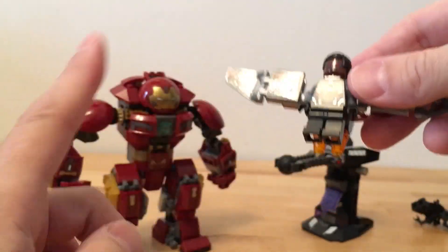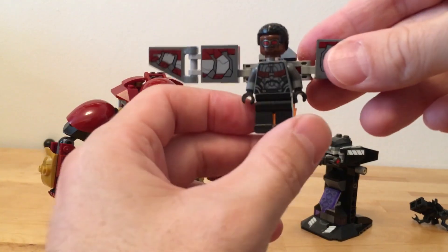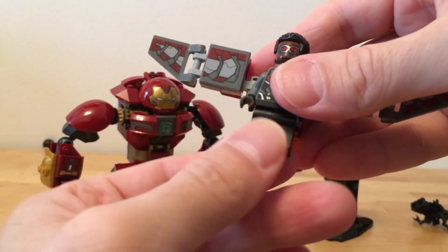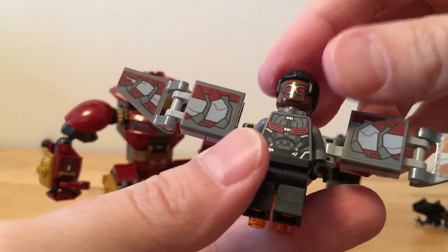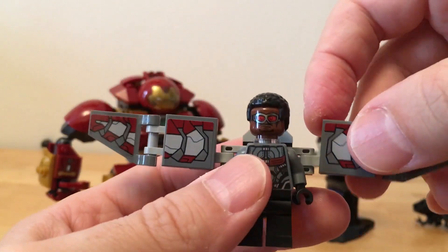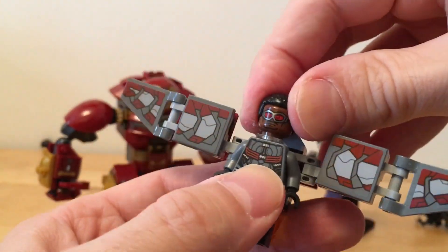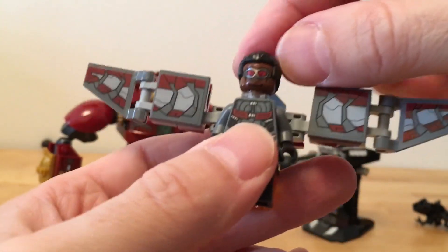This set was on sale at Target, by the way. I have fun with all of the Lego toys. Let's look at Falcon next - shall we?